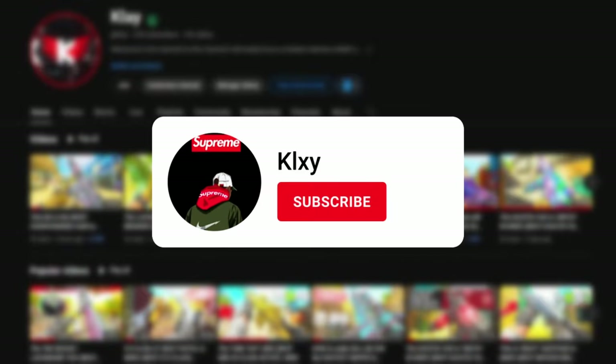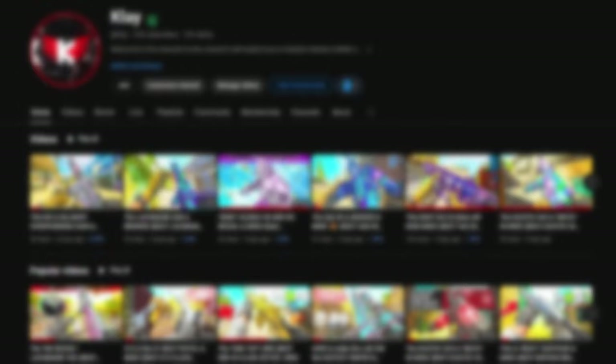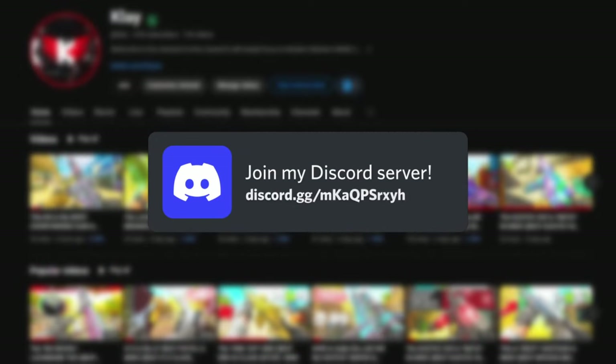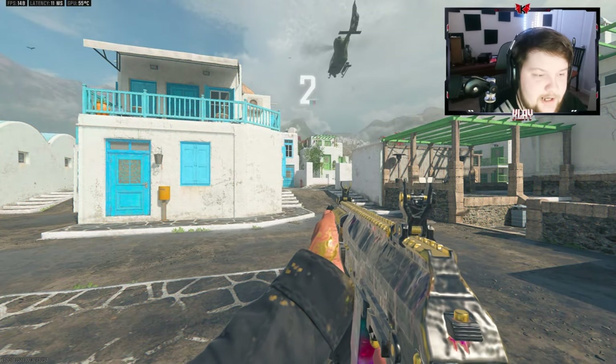A small percentage of people that watch my videos are subscribed, so if you like this video consider subscribing and also follow me on Twitch where I stream and play with followers. Follow me on Twitter to stay up to date, and I also have a Discord where we can connect more. Now let's get back to the video.